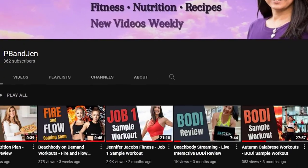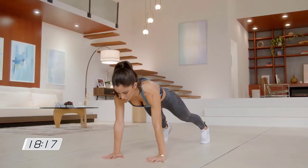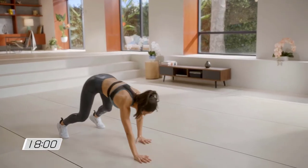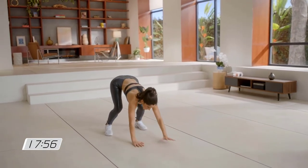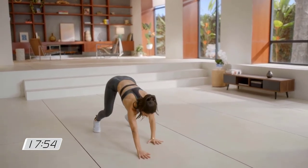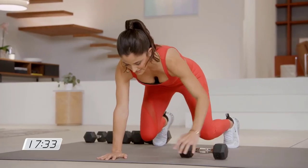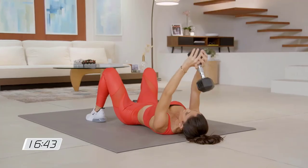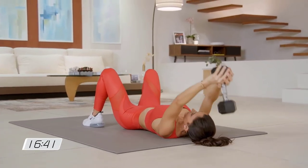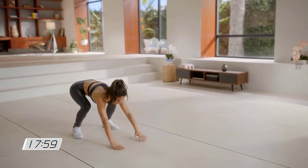My first Job 1 workout was the sample one and wow, I was instantly hooked. 20 minutes doesn't seem like enough time to get much done, but if you have difficulty fitting exercise in your schedule, Job 1 has got your back. I am currently training for a half marathon and Job 1 helps me add strength and cross training into my training plan. This 20-minute program is perfect for me. I love the pacing of Job 1 workouts because I'm moving pretty much the entire 20 minutes.